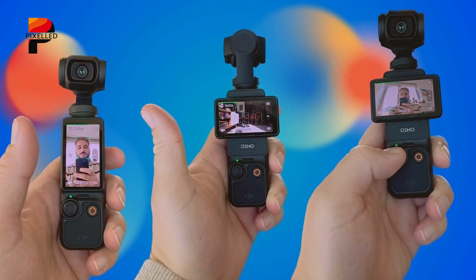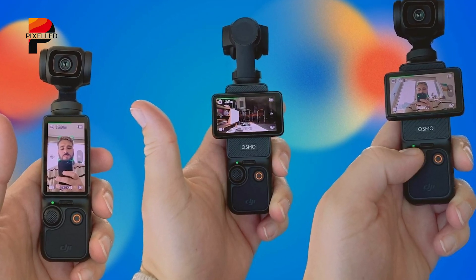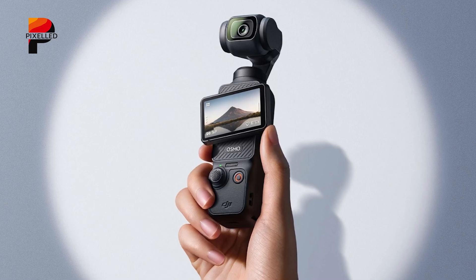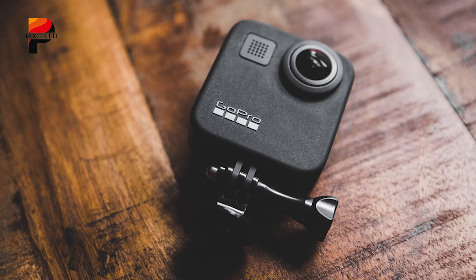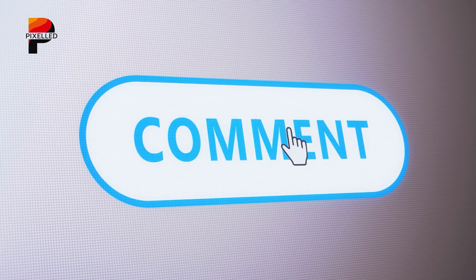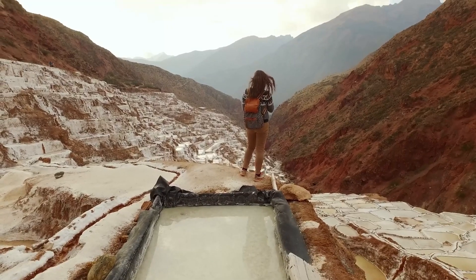As we await the official announcement in the coming weeks, the 360 camera market appears ready for its next evolutionary leap. That's all for today. Do you think this upcoming DJI 360-degree action camera can beat the GoPro MAX? Let us know in the comments. If you enjoyed this video, don't forget to subscribe to our channel for more.